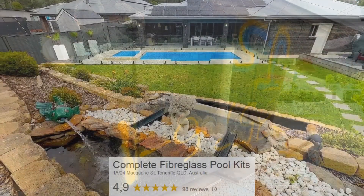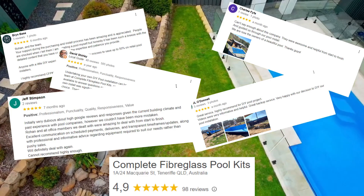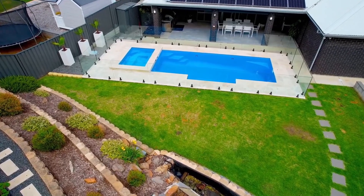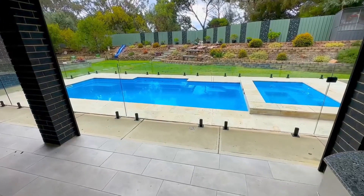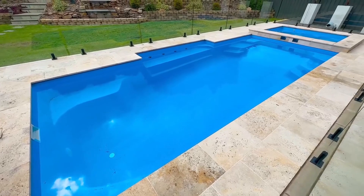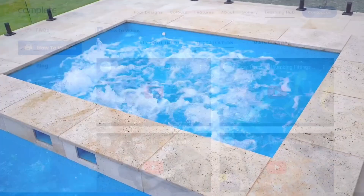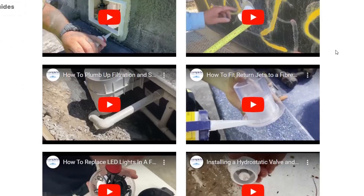Well there you have it — just a little sample of the video that we provide. We know from our customers all over the country that these videos make a huge difference to putting the pool in, enjoying the process, and getting a fantastic outcome with your DIY pool. The name of the game is you want to absolutely save thousands of dollars on your pool, but when someone comes over and has a look, they shouldn't be able to tell whether you put the pool in yourself, used a local installer, or went to a full service full price pool builder — and that's what these videos and all of our supporting documentation is all about.